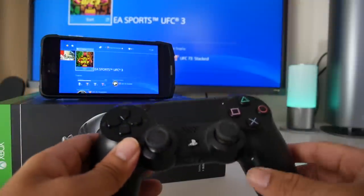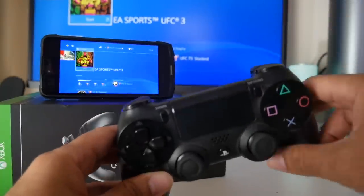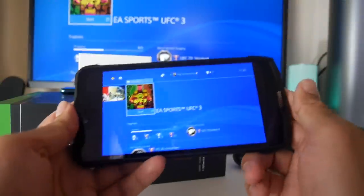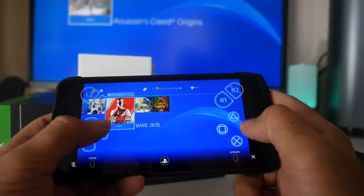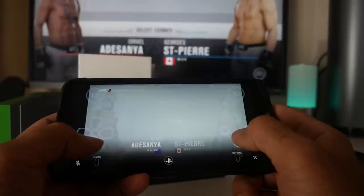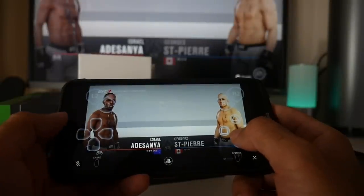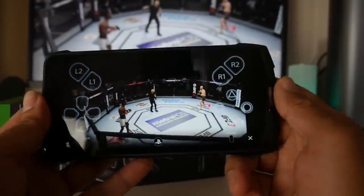The next device I've connected to is the Doogie S90, and unfortunately the DualShock 4 controller is not compatible with this device either. You can see it works fine — I'll open up the same game, which just makes things easier.